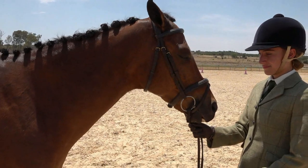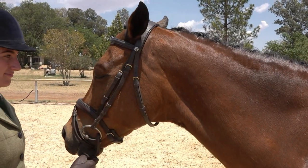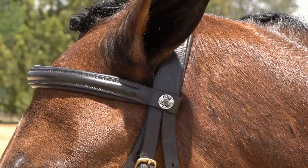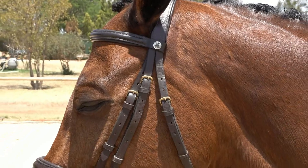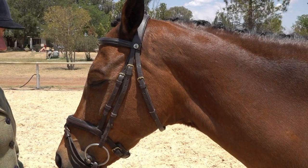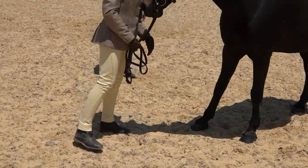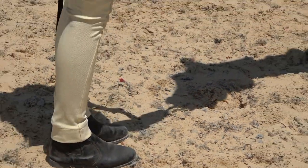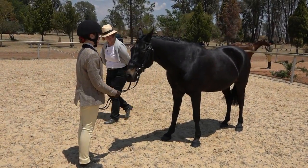Let's look at the bridle again — specifically the browband. For working classes, including working hunter, in-hand utility, and working riding, the browbands are to be plain leather. No V-shaped diamanté browbands, no coloured browbands as seen in performance classes. Working horses use plain leather browbands. Now here we have a child in jodhpurs with jodhpur boots — no gaiters or long boots — and it looks so much neater and will certainly aid the child when running in hand.